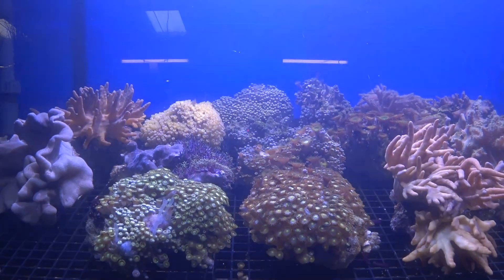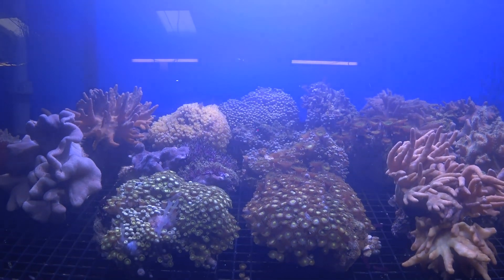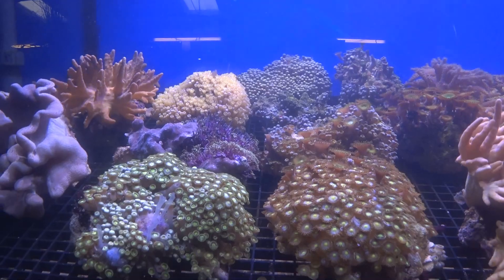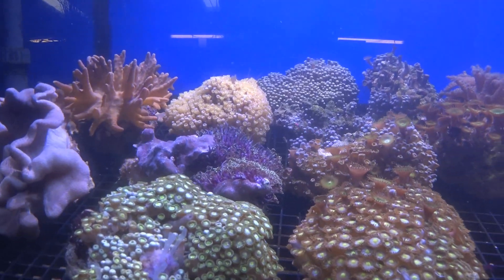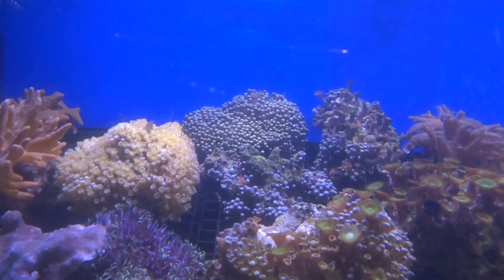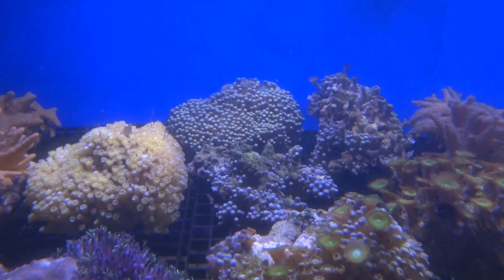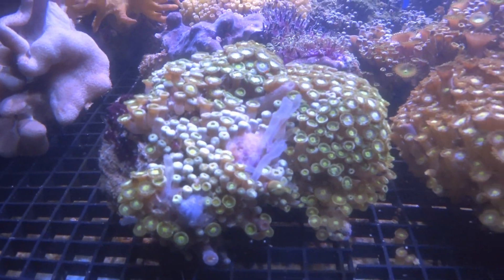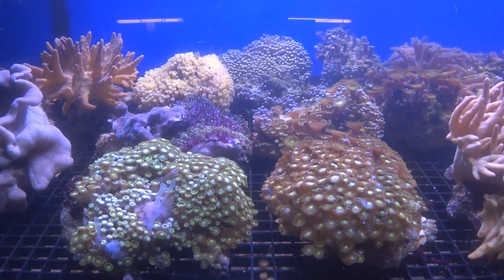Hello there and welcome. In this video we're going to be looking at a very common aquarium pest. If you have zoanthid corals and you're wondering why they never open properly, or why they never open at all and they look a little bit like this one at the back here, or they're semi-open like this one here, then you may be suffering from this pest.